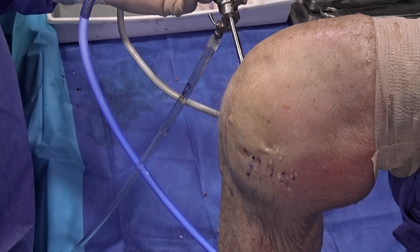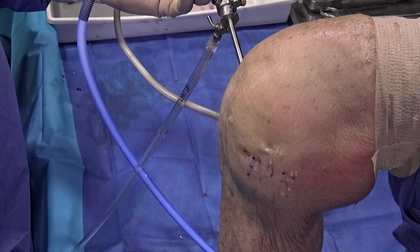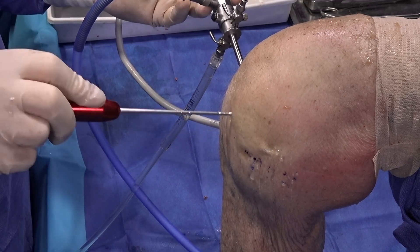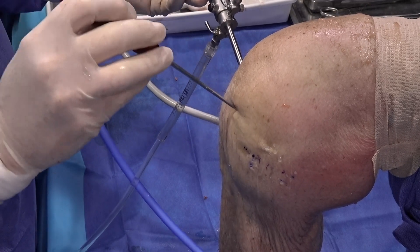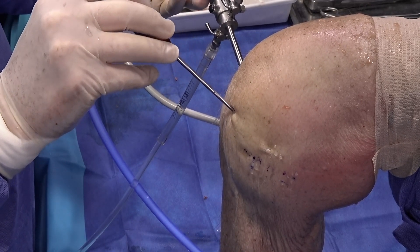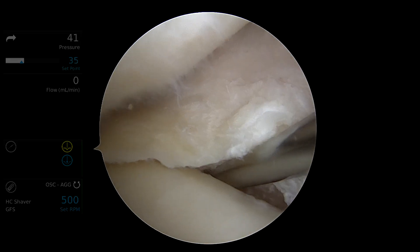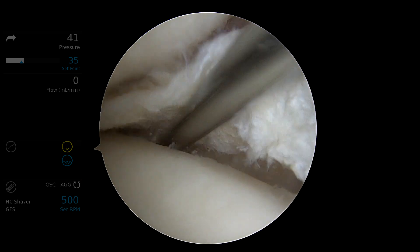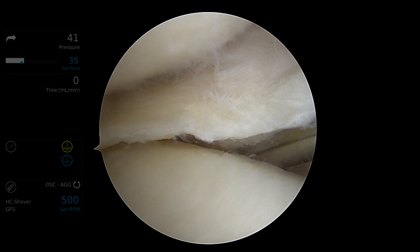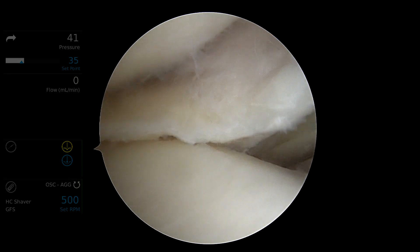Once we've addressed the intra-articular pathology, we're going to prepare the tissues for meniscotibial ligament repair. The first step is preparation of the medial meniscotibial ligaments. An arthroscopic rasp is placed deep to the meniscus in the gutter to roughen both the medial tibial metaphyseal surface below the articular cartilage and also to roughen the meniscotibial ligaments.